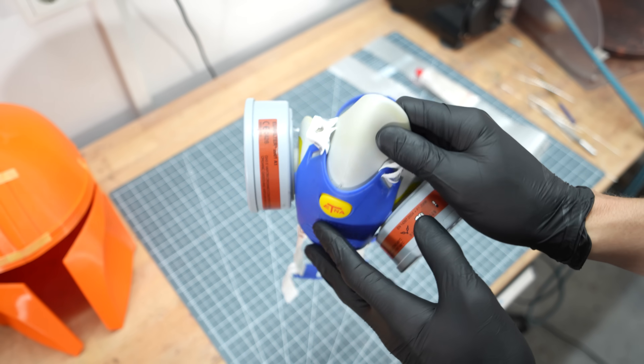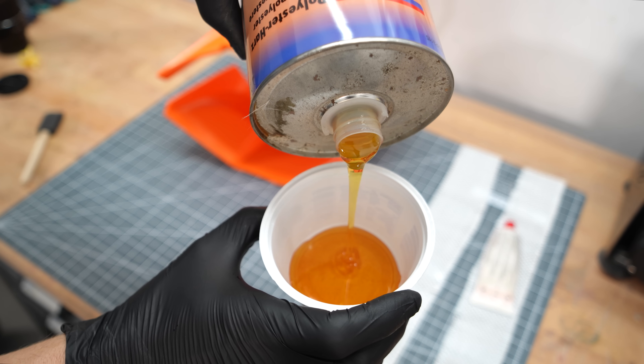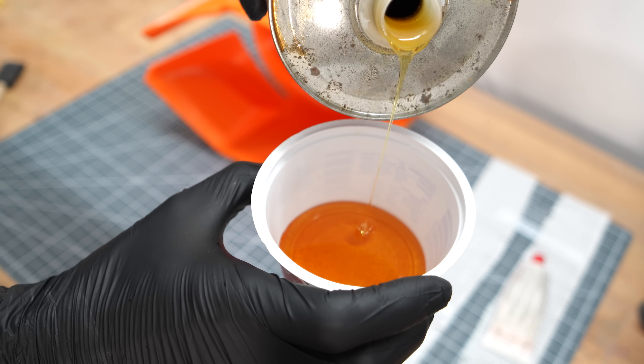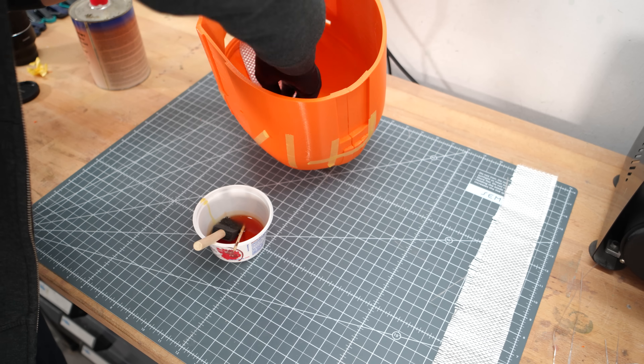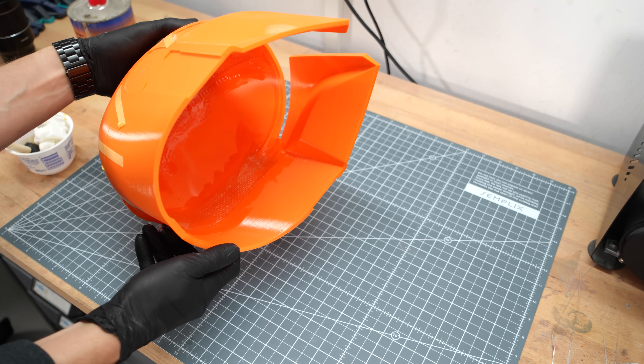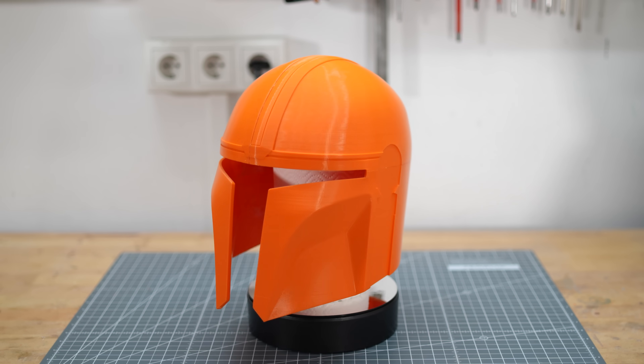Also make sure that the workplace is well ventilated. This stuff smells awful and hardens in 5 minutes after mixing with the hardener, therefore work quickly. Shortly thereafter it is already fully solid and the helmet is extremely sturdy.